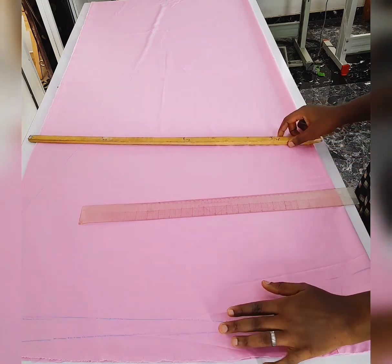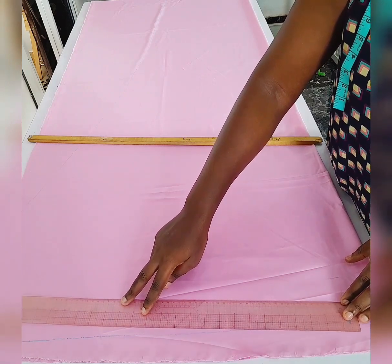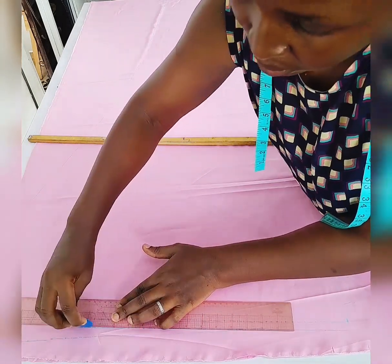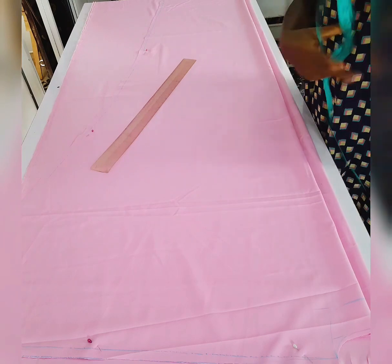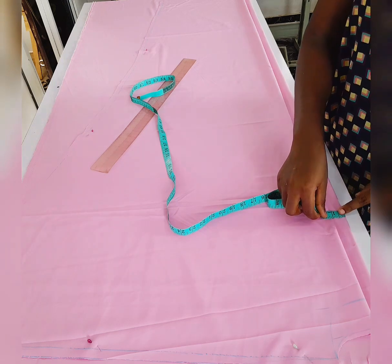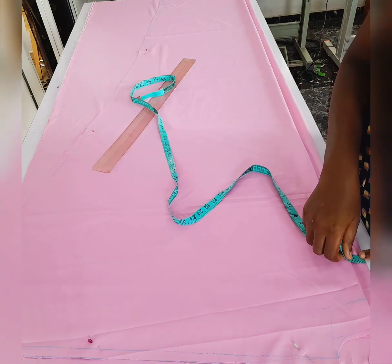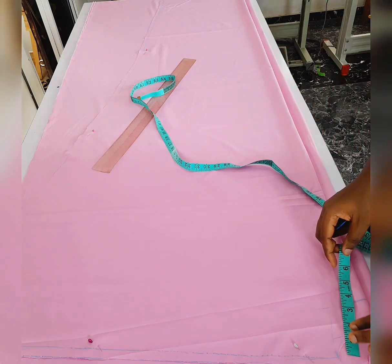After that I'm going to raise this place up for my sewing allowance on the shoulder, and I'm going to cut on this line. I cut it out and place it on the front. At the front I have one and a quarter extra for the opening. There is also an opening at the bottom hem.